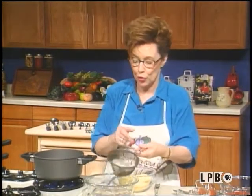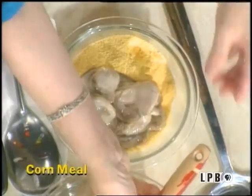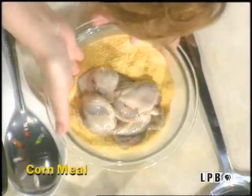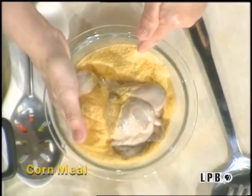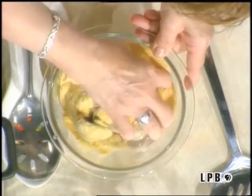You never season your oysters before you cook them. I don't, anyway. You can do what you want. Let me put them in here. Then, don't season the cornmeal either. You drop them in cornmeal, and you coat them real well.